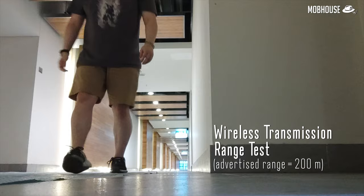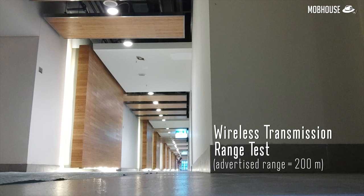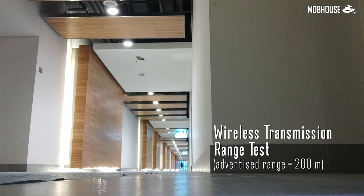Next, we're going to test out the wireless transmission range of the Lark C1. I'll place it on the floor and go as far back as I can. All the way at the end of the corridor is more than 200 meters, which is the advertised range of the wireless mic. Going back... we're going all the way to the end to see if we still get a signal. Just over the halfway mark of the advertised 200 meters, if you have your back turned away from the receiver and it's not getting line of sight, the signal can get a little choppy.